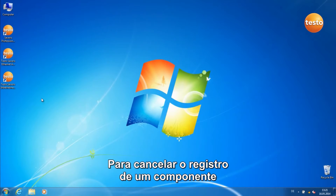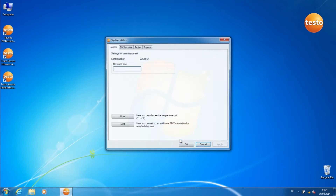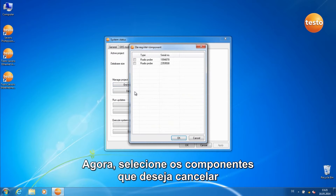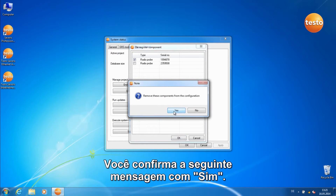In order to deregister a component, start the commissioning assistant. Switch to the tab Projects and click on the button Deregister Component. Now select the components you wish to deregister and confirm with OK. Confirm the following message with Yes.